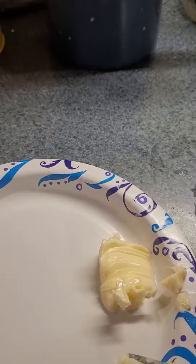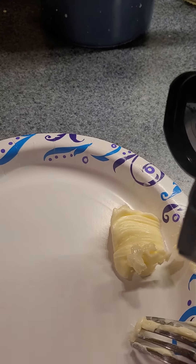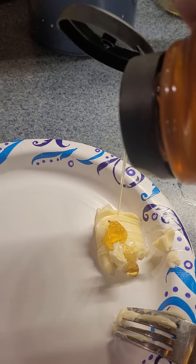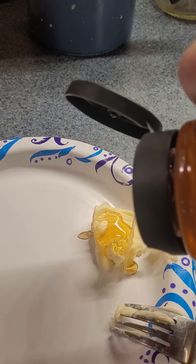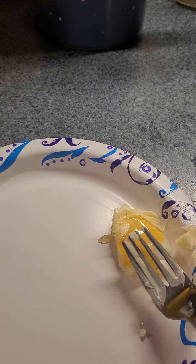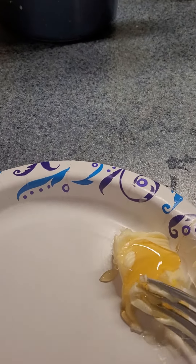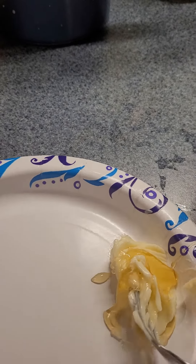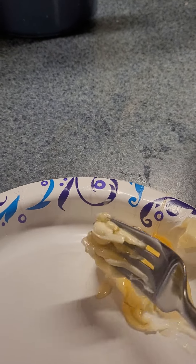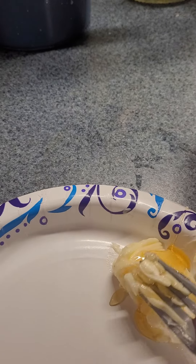I don't know if y'all do this or not, but we always did when we were kids — we would have butter and add honey to it and just kind of squish it up and whip it a little bit. It's not gonna cooperate with me, but trust me, it's really good on biscuits.